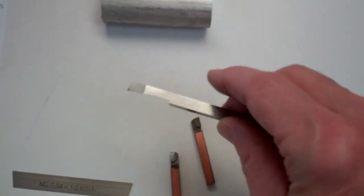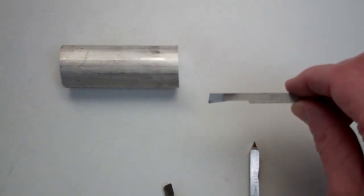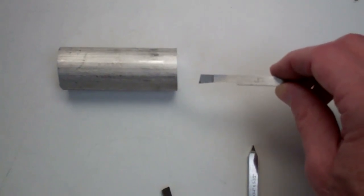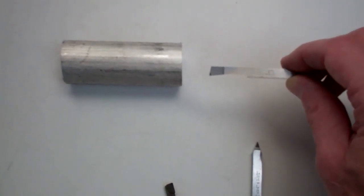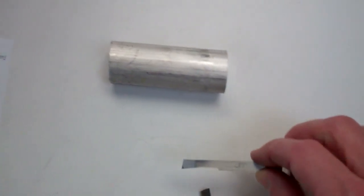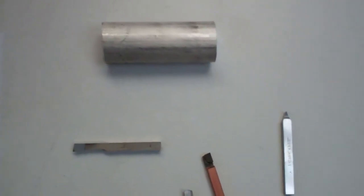We also have a boring tool, which we won't use in your engine project. But for instance, if you've drilled a hole in the end of the part and you want to enlarge it, you could use this boring tool to bore into the part and enlarge and finish off a pre-drilled hole.